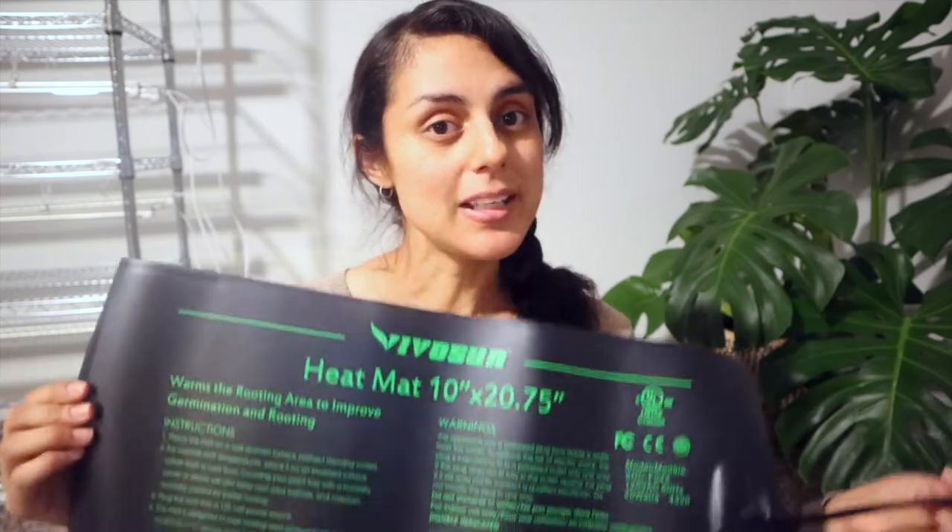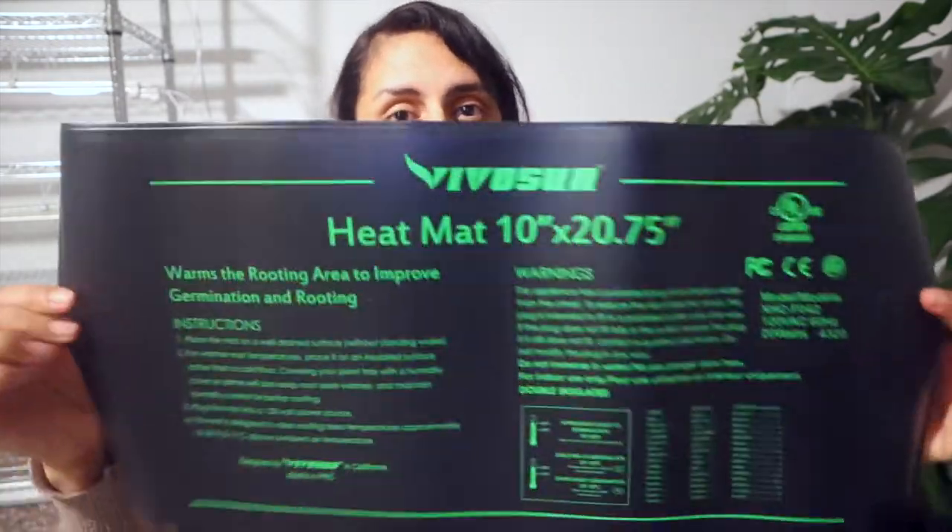I used a regular back heating pad when I was in Washington — I took out the fabric and just used it, and it worked like a charm. Tip for people who are frugal: you can use a heating pad, just be careful. It never burned down anything and worked well for me. So I decided I should just invest and buy actual heating mats.